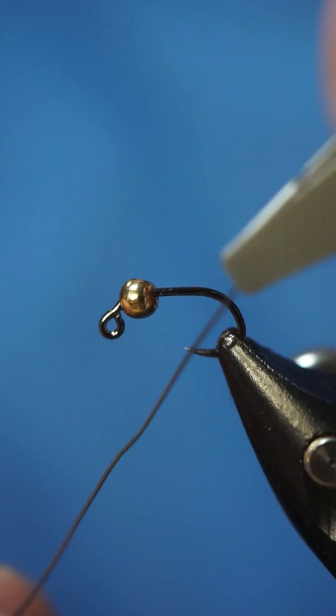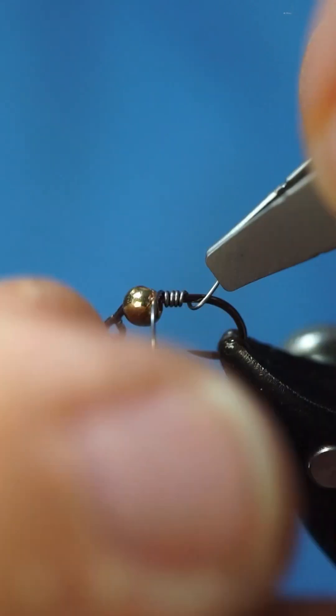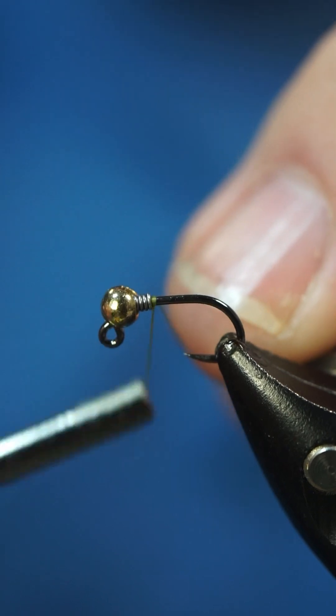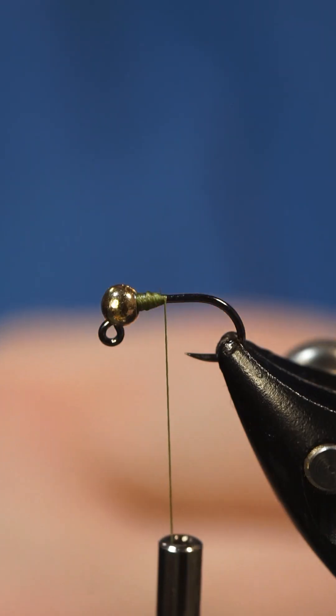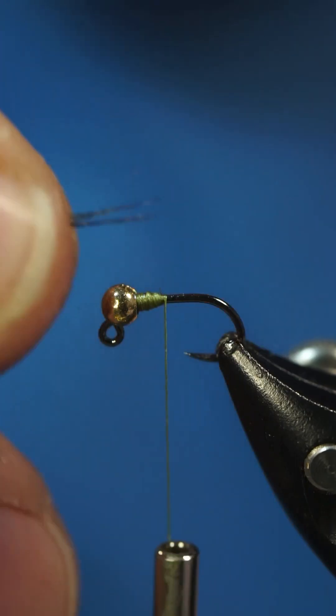We're gonna use just a couple wraps to secure the bead — five or six. Once you've got that seated, we're gonna go ahead and start our thread. I'm gonna grab some Coq de Leon fibers here.